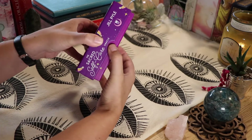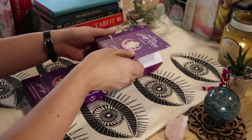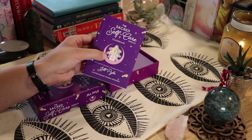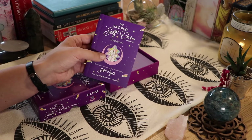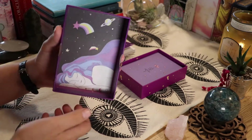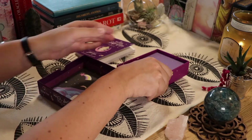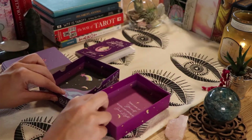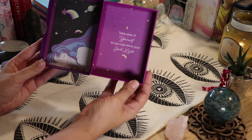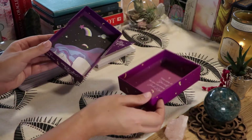I like these boxes because they're super thick. We have the guidebook here. The inside of the box is beautiful, and it says: 'Take care of yourself so you can shine your soul's light.' Really beautiful boxes.